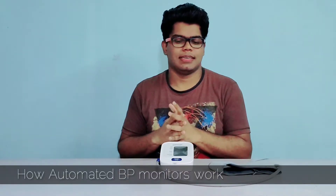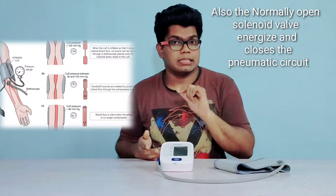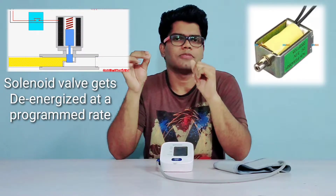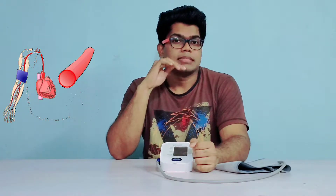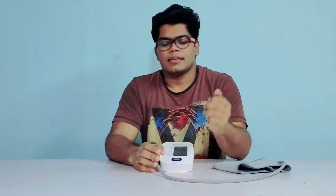When you press the start button, the fuzzy logic program starts running in its microcontroller. It commands the DC motor driven diaphragm pump to inflate the arm cuff to a pressure of 20 mmHg higher than your systolic blood pressure. At that pressure, the arteries get compressed completely and no blood flow happens. Then the deflation process starts — the solenoid valve opens and releases the air at the rate of 4 mmHg per second. When the cuff pressure falls just below your systolic pressure, your artery tends to contract and relax and blood starts flowing, causing pulsating vibrations transferred through the air inside the cuff to the onboard pressure sensor.